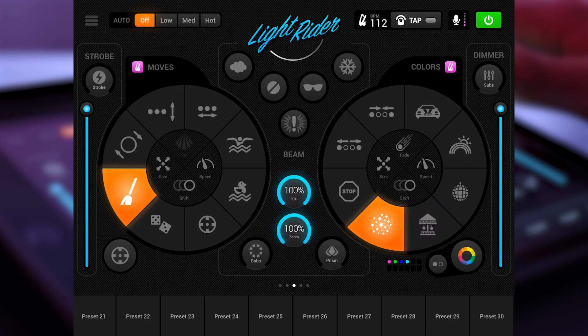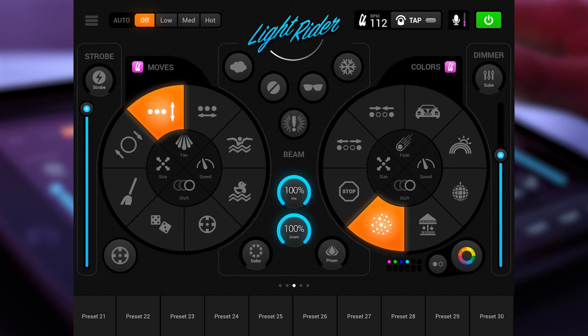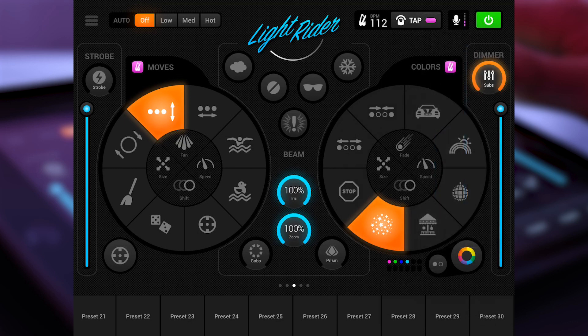We also have lots of other effects in the middle, but I will explain those in a different video. In the bottom we have over 50 presets that you can use. If you want to store a preset — for example, if you create a circle here and the Knight Rider effect — you have the possibility to save it. It's very easy, like saving a car radio preset. Click on the preset, name it, say save, and your preset is saved. If you click on something else and then click back on your preset, you see everything is stored.